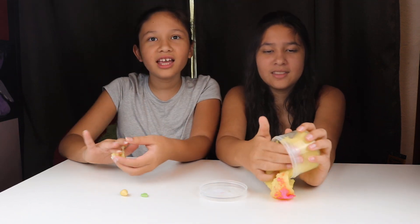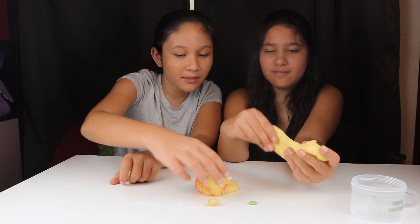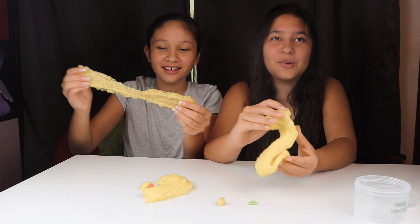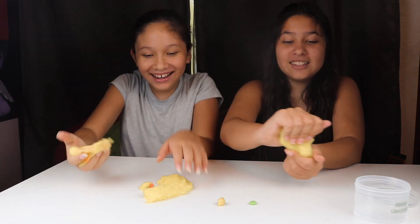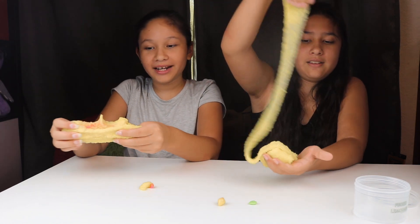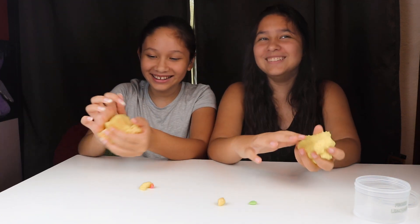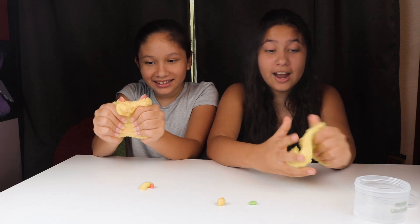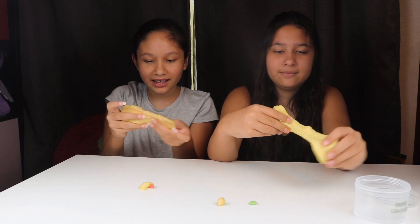It smells so good! You can have the leaf charm and I'll get the lemon. Whoa, it sounds so cool! Does it stretch? Not really. Does it make noise? Yes! Does it smell like lemonade and you want to eat it so bad? Yes! Is your nose kind of hurting because it smells too much like lemonade? Yes! It feels kind of weird — like it's in my mouth. I've never heard a slime sound like this before.